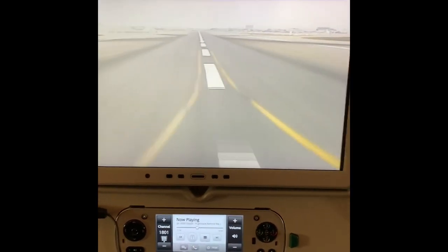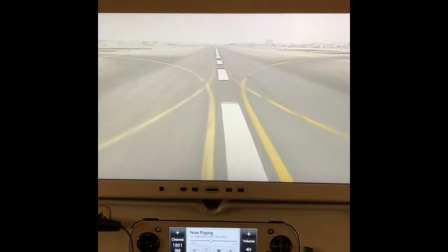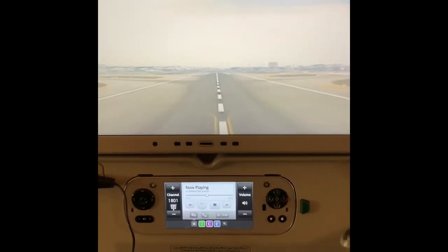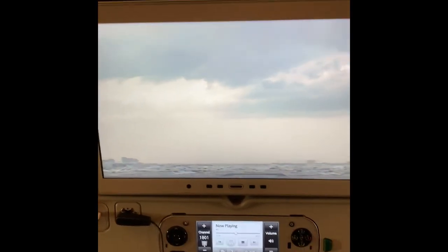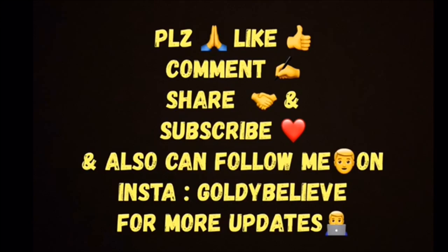Alright, alright. Mumbai, you're right now — in the air.